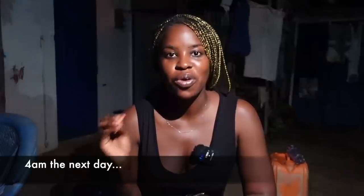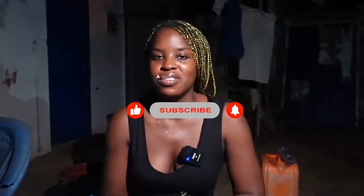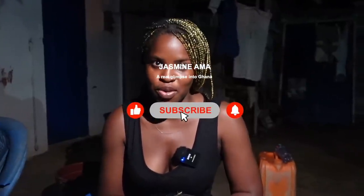Good morning, guys. It's 4 a.m. in the morning and we're about to continue the cooking process for the Jolly Kaku that we started making yesterday. So I think right now we're about to prepare to fry it. Stay tuned and give us a thumbs up if you haven't already.